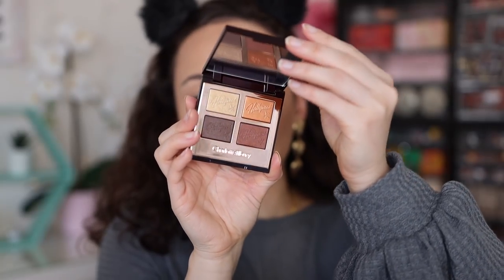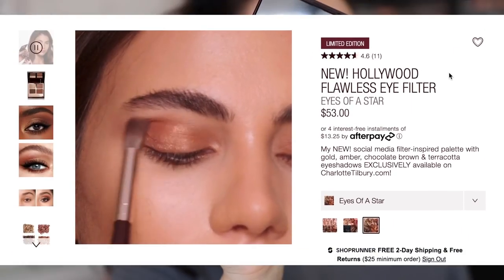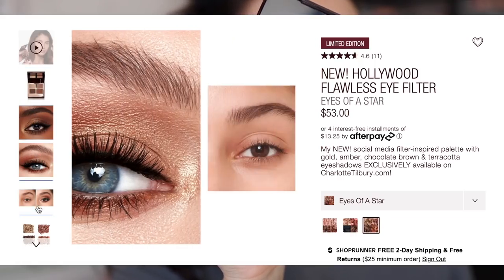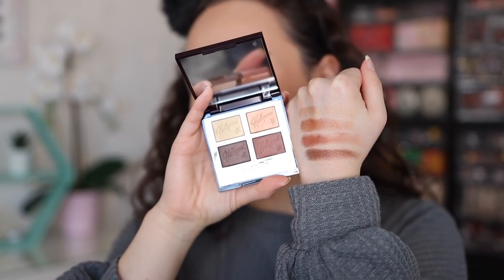For more details on this collection as a whole, check out my original video on the first two palettes. This is a collection of three eyeshadow palettes — they changed the packaging to a beautiful star design. She released the three palettes at different times; this one was the last to join. It's currently only available on the Charlotte Tilbury website. This is the Eyes of a Star palette — it has a gorgeous Hollywood embossment, retails for $53, and is described as a gold, amber, chocolate brown, and terracotta palette. Honestly, of the three, just by looking at it, this is the prettiest color story.